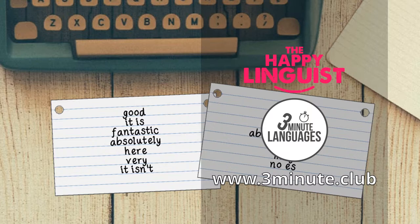In my 3-minute languages courses, each lesson gives you a handful of new words and phrases and then you get the opportunity to practice them by putting them into sentences. To aid the learning process and to make the new words into memories more quickly, what you can do is get some cue cards.